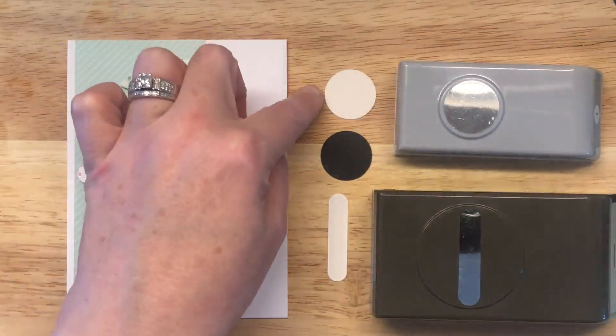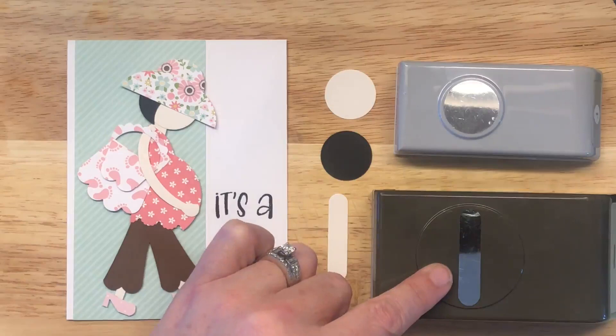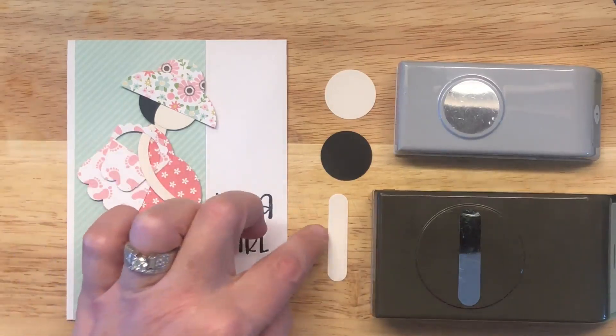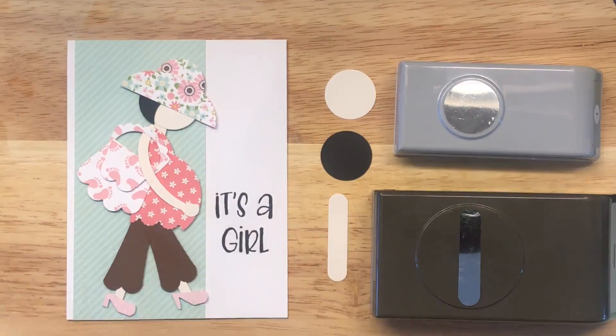For her head, a one-inch circle punch. For her hair, a one-inch circle punch. For her neck and legs, I'm using the word window punch just to keep this punch art, but I totally wouldn't do this in real life — I would just cut strips from a trimmer. You don't have to have it, but to keep it all punch art I'm trying to use punches.